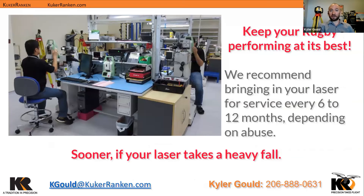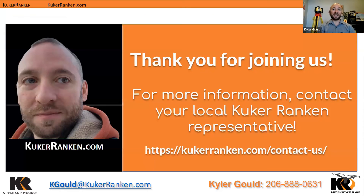The final thing to keep in mind is to keep your rugby laser at its peak performance. Every six to twelve months, bring it in for a clean and calibration, depending on how much it gets beat up. If it falls and breaks, our service center has access to all the parts to prepare and replace whatever is necessary. Thank you for joining us — my contact information is at the bottom, either my email or my cell number. If you're looking for someone more local to you, contact your Cooke & Rankin representative at cookerankin.com.